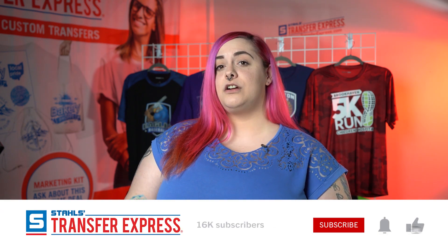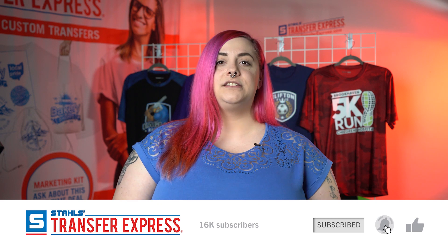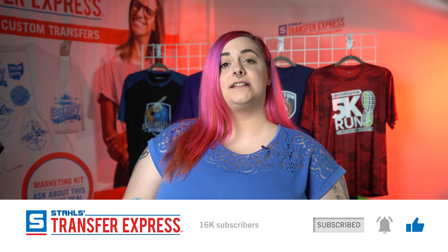Hello everybody, I'm Erin with Transfer Express. By now I'm sure you've heard of our digital full color transfers, Ultracolor. It's the best of both worlds — both digital and screen printing.